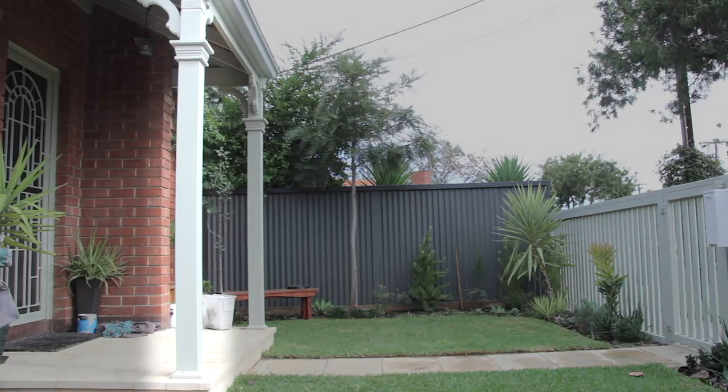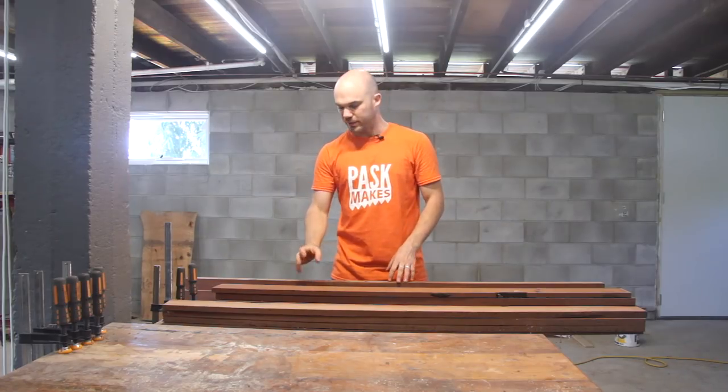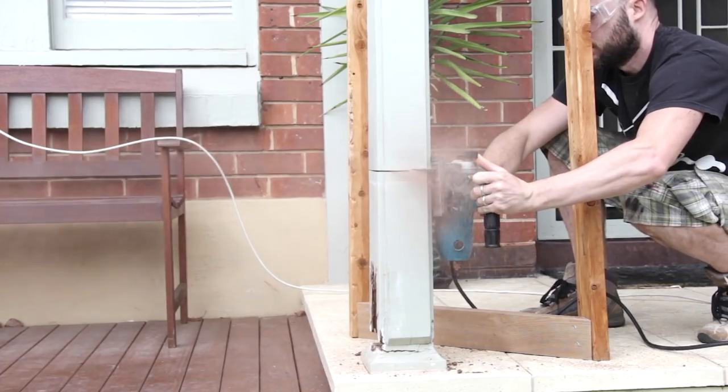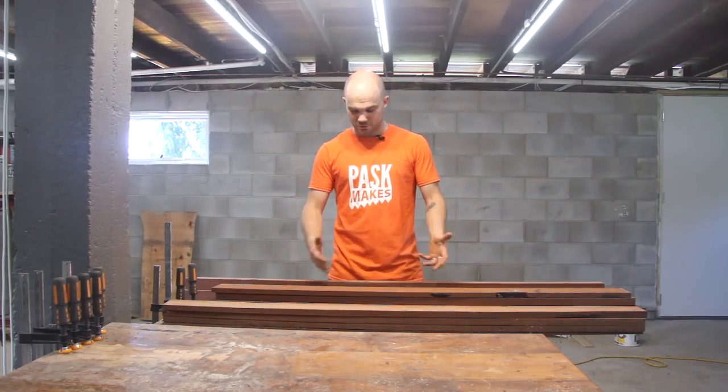This timber used to belong to a post that was holding up the porch in my old house in Adelaide. It's an Australian hardwood called Jarrah, and this stuff is beautiful timber to work with. The post in question was getting eaten out by termites. Because of that I had to replace it with something else, but the majority of the post — about 1.6 meters worth of it — was fine.